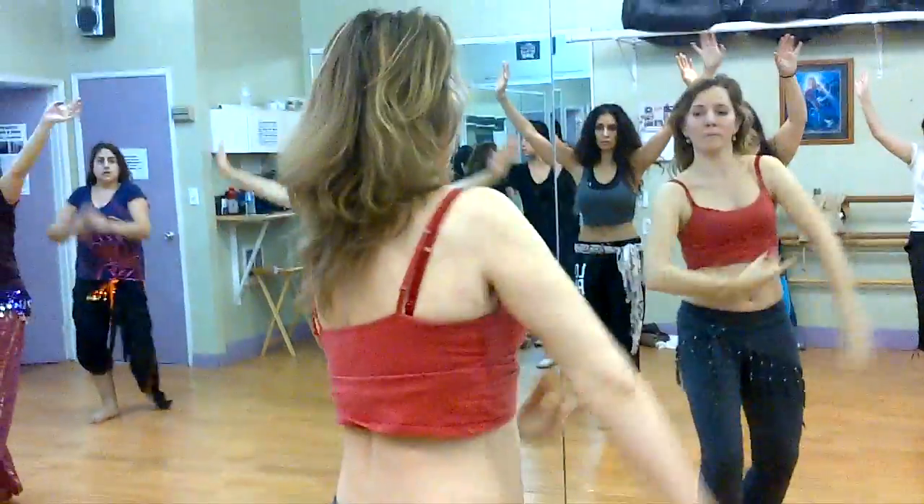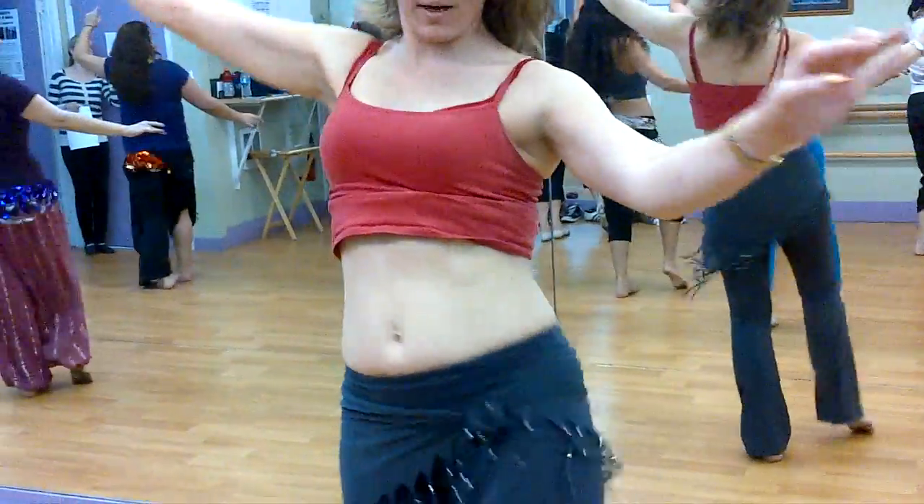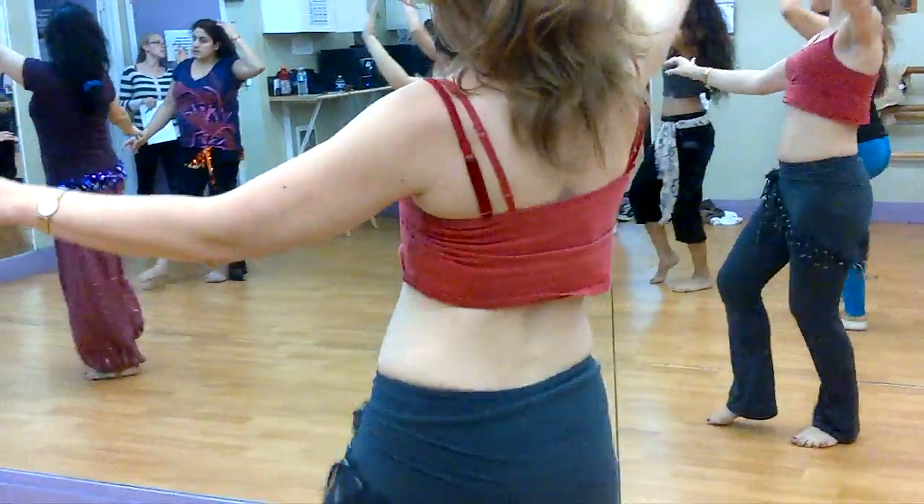Baby in. Press. Down, kick. Down, up. Down, kick. Down, up. Down, kick. Arms up.